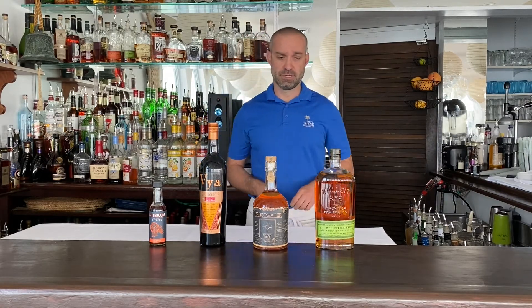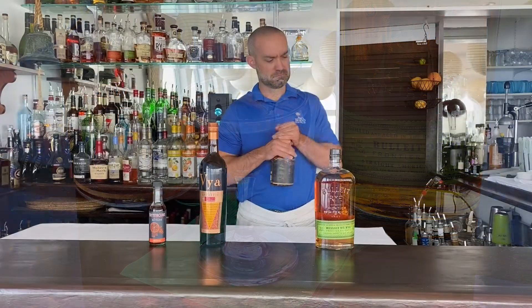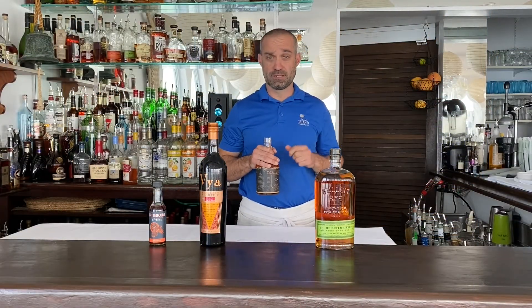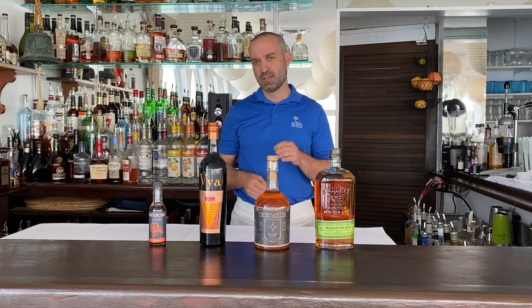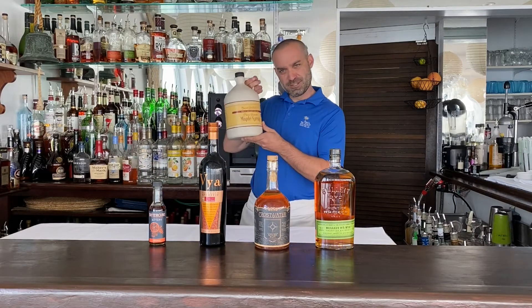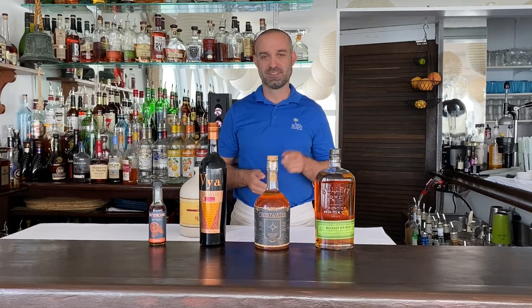The split base for this drink is Bullet rye whiskey and Crosswater spiced rum. This rum has notes of vanilla, cinnamon, and orange that really come alive in the final product. Of course, we add sweet vermouth, and for some additional fall flavor, a little bit of maple syrup, and then we tie it all together with some orange bitters. Let's get started.